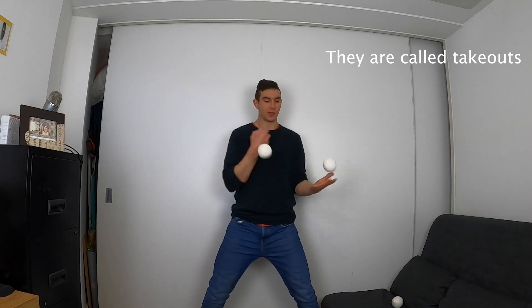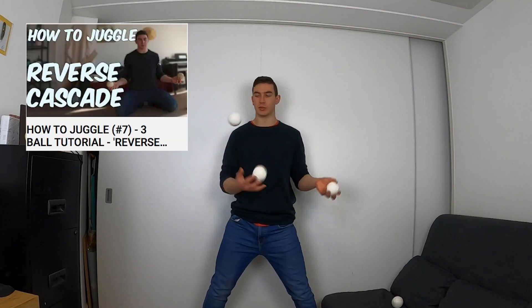Hi everyone, thank you for watching. Today we will be learning these takeouts, or whatever you really want to call them. To start this trick you are going to need to be able to do the reverse cascade, which is this pattern. If you can't already do this then check out my tutorial on that — I'll link it below.